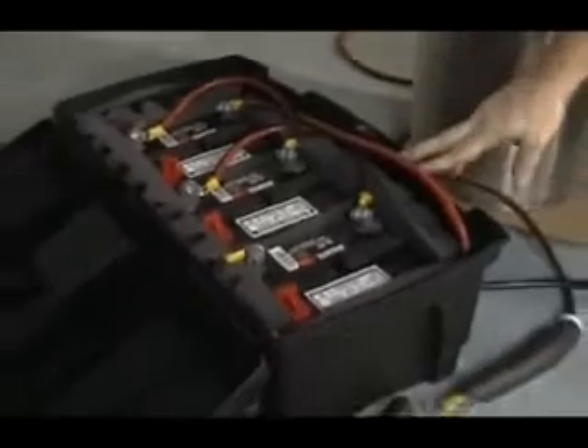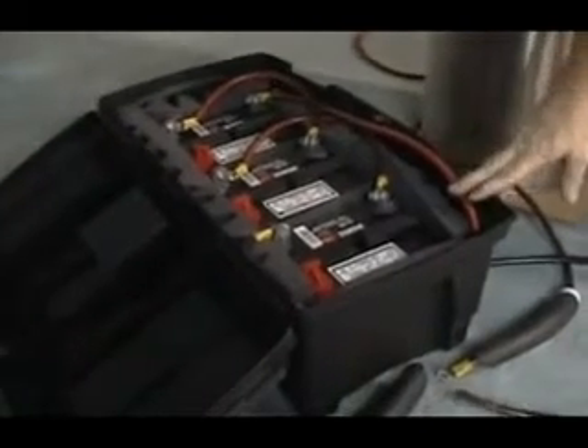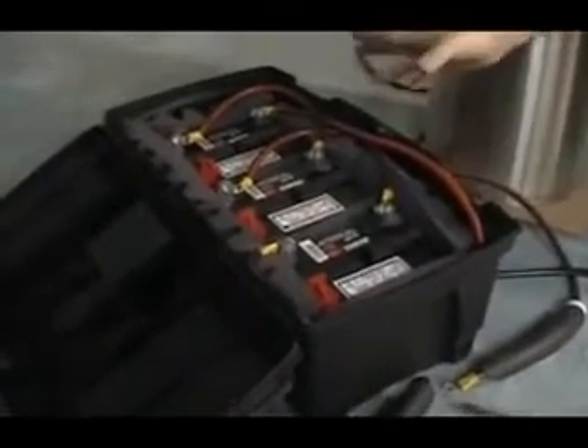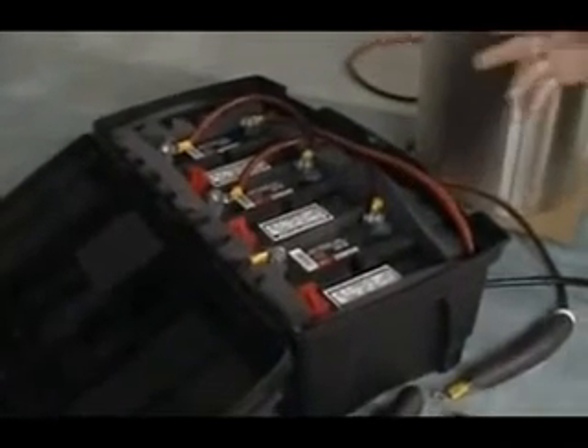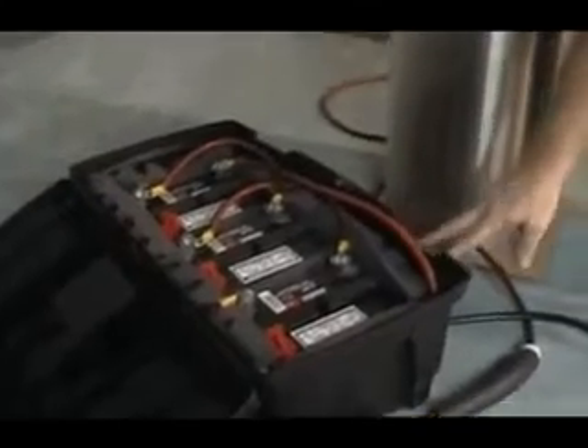You can use any voltage source that's between 30 and 50 volts. I've got three garden tractor type batteries that are in series, so that's 36 volts. You could also use a small arc welder, or a substantial battery charger — like an industrial type that puts out 36 volts — as your power source.